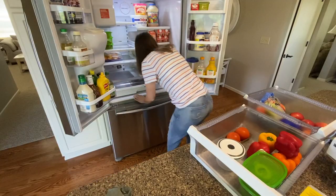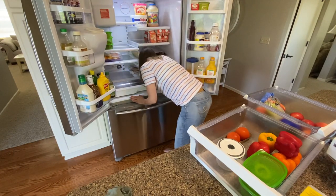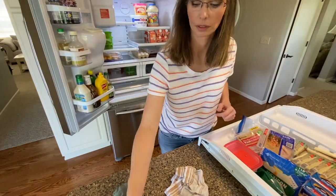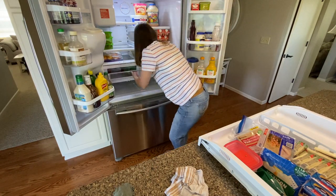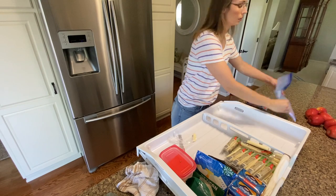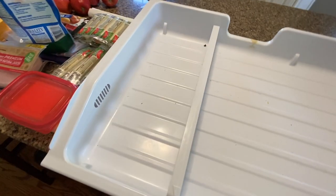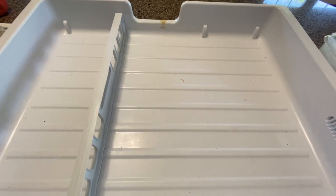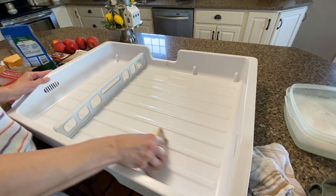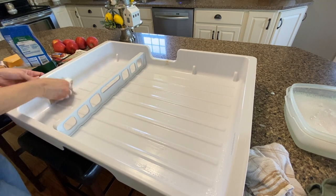I'm going to do the same process to the other drawer and then move on to the larger one. This large drawer is where I usually keep all of my meats, cheeses, and yogurt. I don't have the press and seal on here, and after looking at it, it is super dirty. It had some crumbs and food flakes. I'm just going to wipe it down with soapy water, dry it, replace all the food, and put it back in.